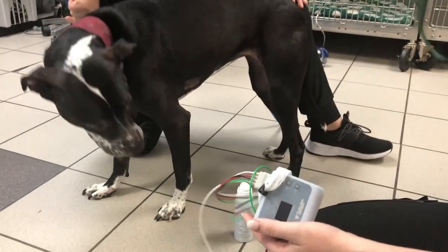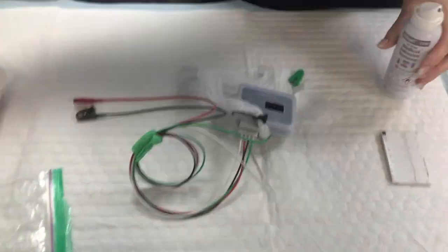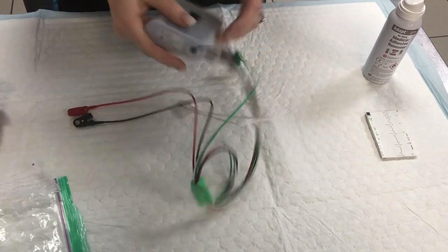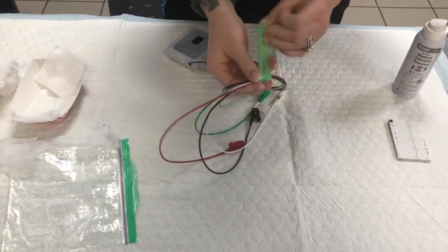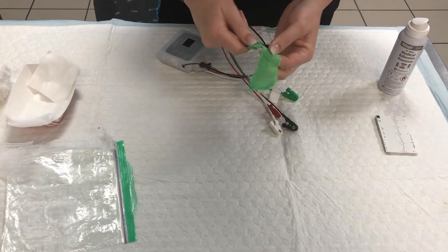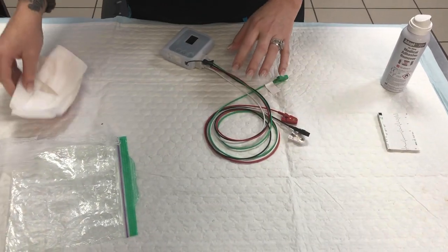Then we get to the most important part: cleaning and caring for our ECG monitor and ECG leads. Make sure that the conform gets removed from the attachment piece and that the vet wrap is removed from your ECG lead wires. Please, if you can help it, do not use tape to secure these as it does leave a sticky residue on the leads.